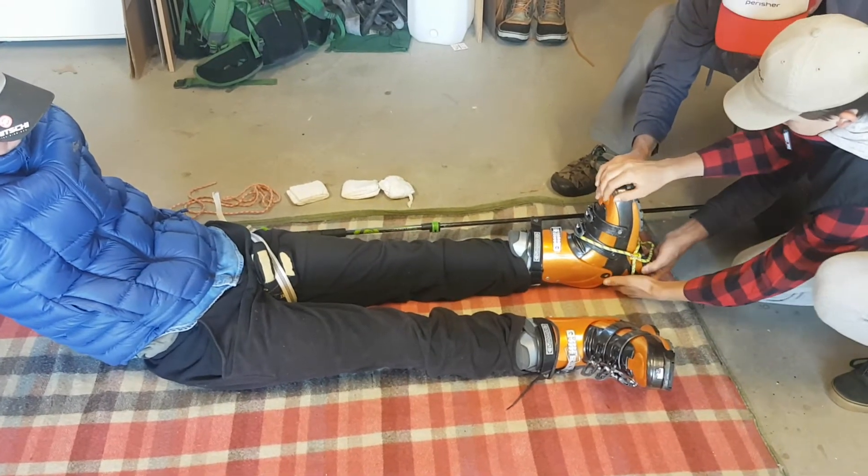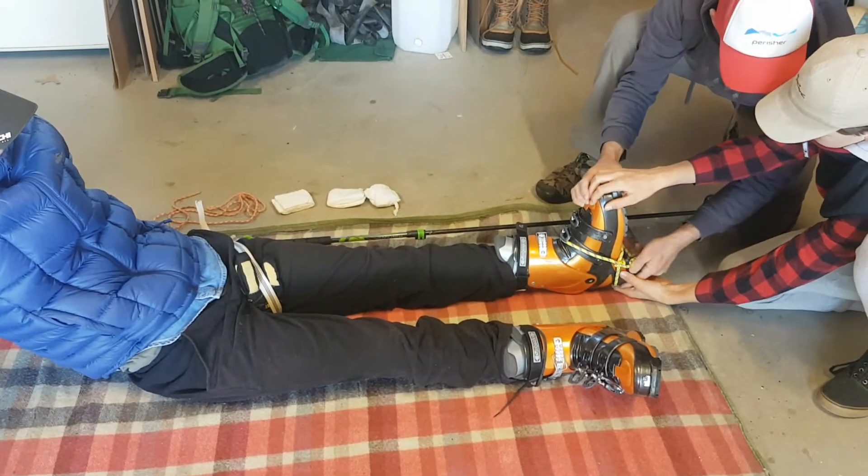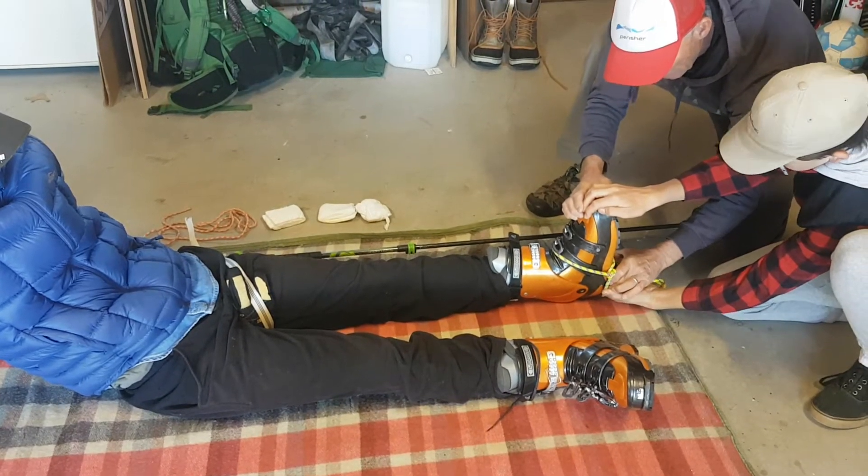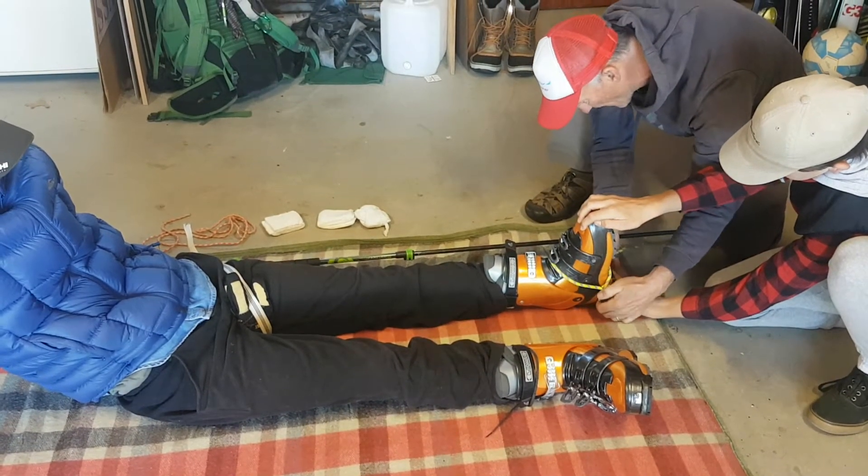Hold him there at the toe, because you've got to overcome that big strong quad muscle. You've got to hold that. You've got to overcome that muscle.